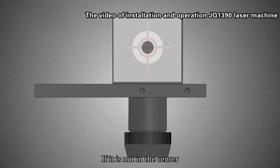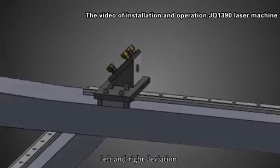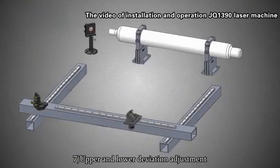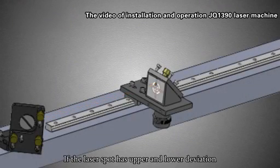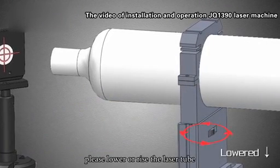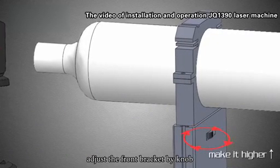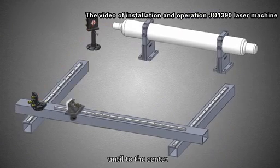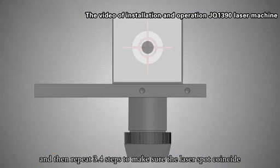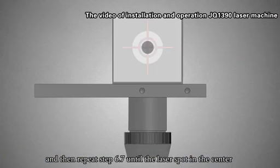Step 7: Upper and lower deviation adjustment. If the laser spot has upper or lower deviation, please lower or raise the laser tube by adjusting the front bracket. Clockwise is for upper and counterclockwise is for lower. Continue until centered. Then repeat steps 3 and 4 to make sure the laser spot coincides, and repeat steps 6 and 7 until the laser spot is in the center.